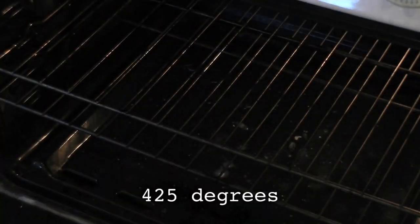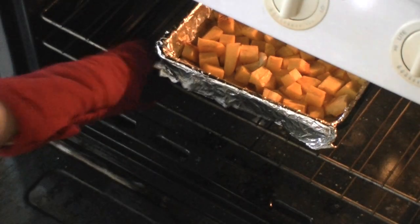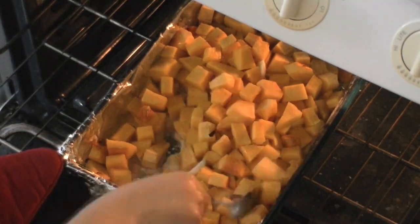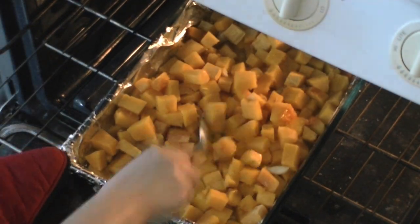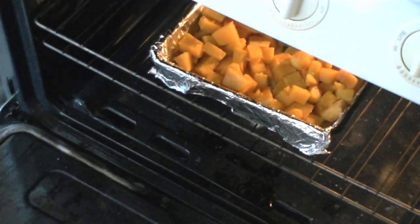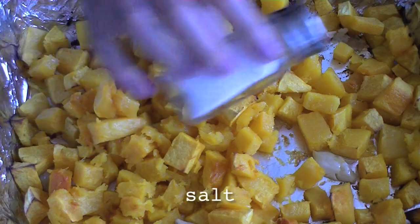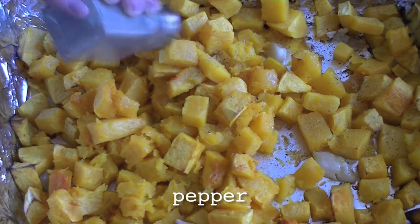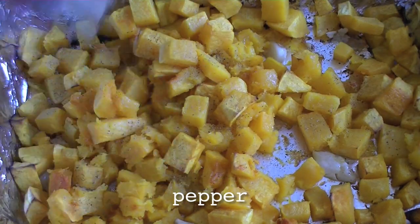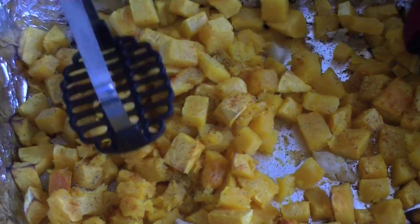Drizzle it with another tablespoon of olive oil and give it a toss. Bake the squash in a 425 degree oven for about 45 minutes, and halfway through the process, toss the squash in the pan again. When the squash is done roasting, add the following seasonings to taste, then mash it completely.